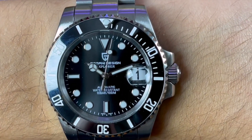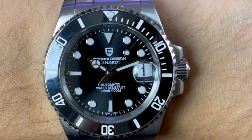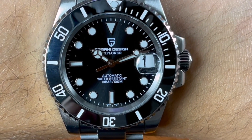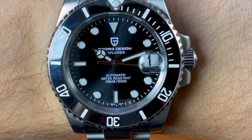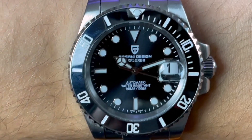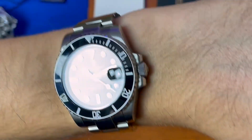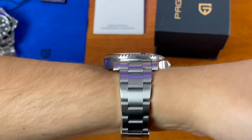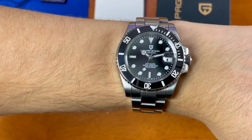On the dial, very much like the Rolex Submariner, you get the Pagani Design logo, 'Pagani Design' at 12 o'clock, 'Explorer' underneath that, and at six o'clock: 'Automatic, Water Resistant, 10 Bar, 100 Meters.' You also get a screw-down crown with the Pagani Design logo. The exhibition case back is why this has 100 meters rather than 200 meters of water resistance — probably my biggest gripe on this watch.